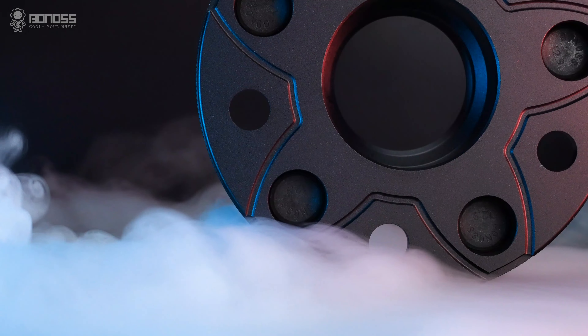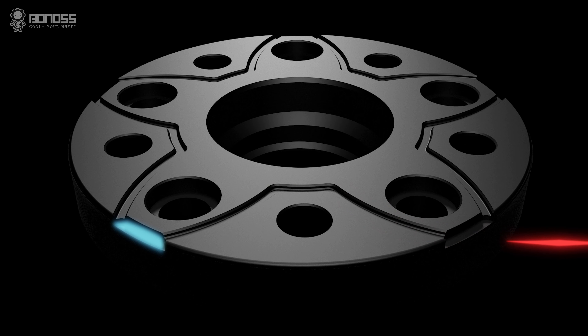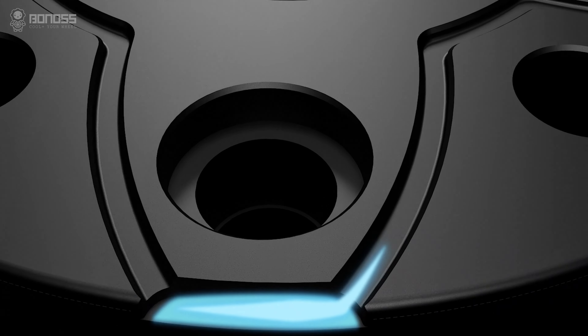Distributed in a petal shape, these grooves allow external cold air to flow continuously inside the wheel spacers when they rotate. The air takes away the heat, achieving the purpose of actively dissipating heat for the braking system.